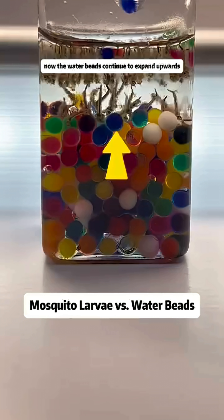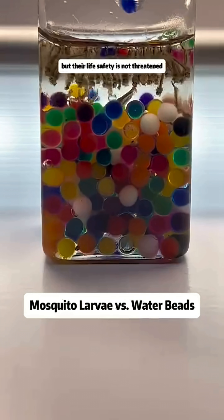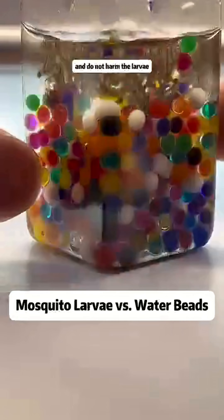Now the water beads continue to expand upwards, about to reach the surface. The larvae can only watch helplessly, but their life safety is not threatened. This shows that the water beads only absorb water and do not harm the larvae.